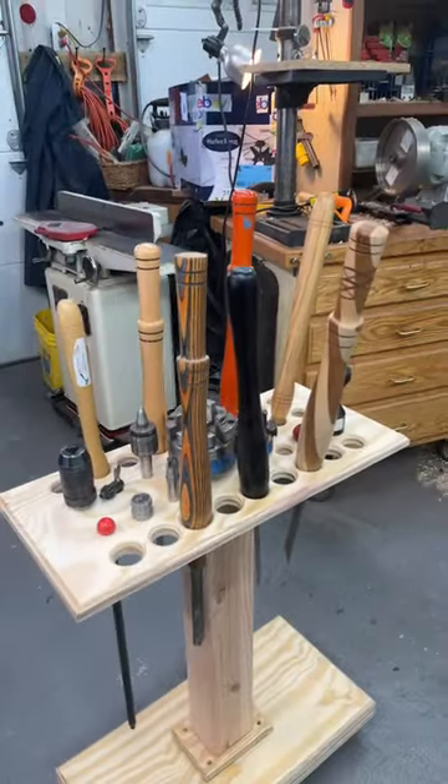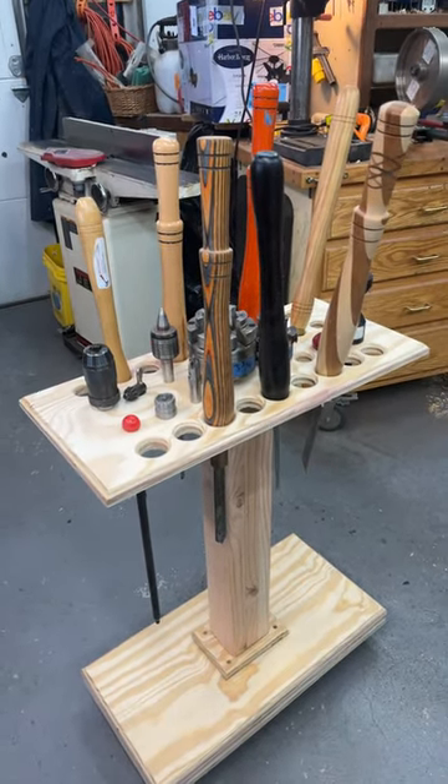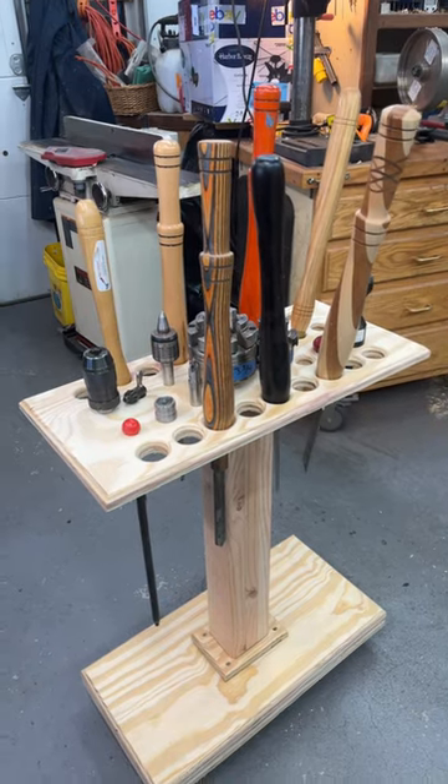Frank's got a new lathe and we're setting this up for his new workshop. So I hope you like that design — it seems to work just fine.